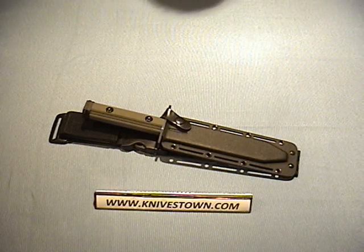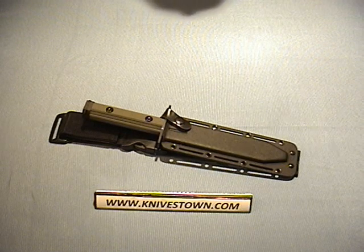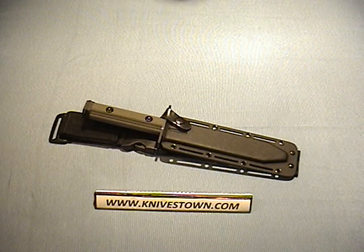Hi everybody, Bob with Knivestown here. Today we're going to take a look at a bayonet — this is the ZT9 bayonet from Zero Tolerance Knives.